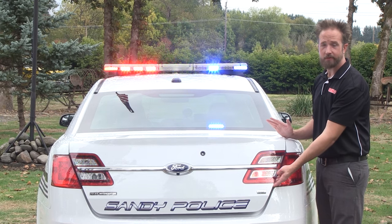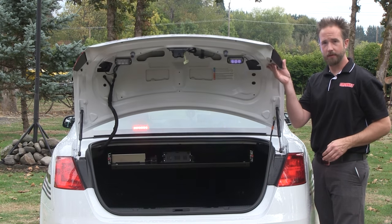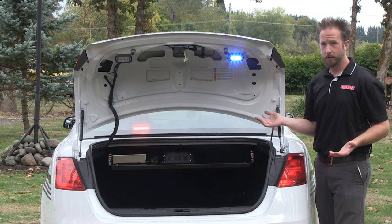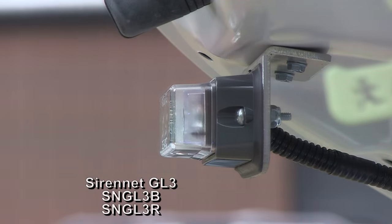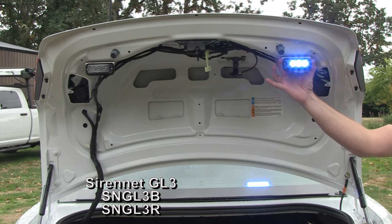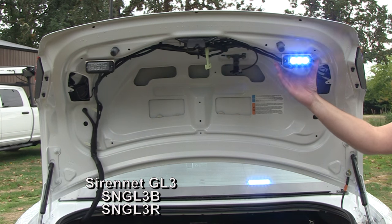The rear warning system is very effective, but as you'll notice, when the rear trunk is lifted upward, the back of the overhead light bar becomes obstructed. To work around that, we've taken a pair of our Sirenet GL3 light heads, and StarCars made a custom set of mounting brackets to fashion them into the bottom of the trunk, as you can see here. With these, nice and bright, all the lighting to the back of the car is very effective.